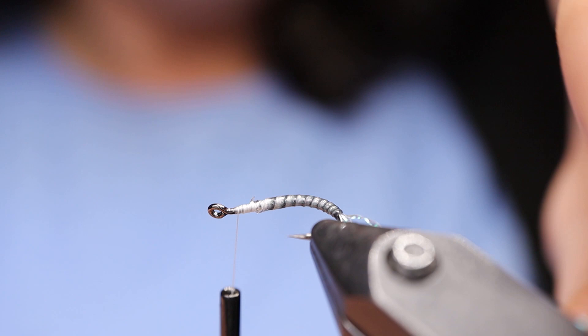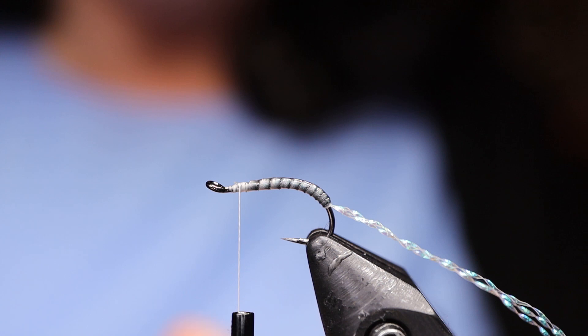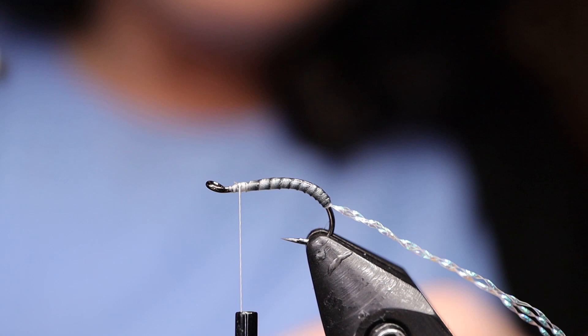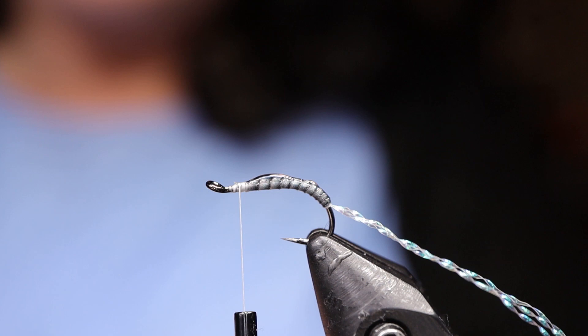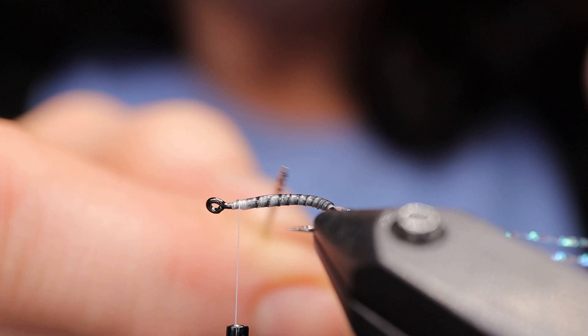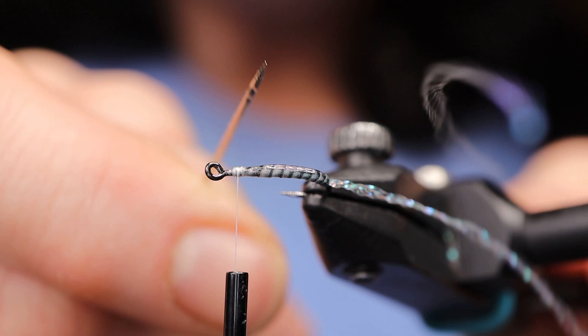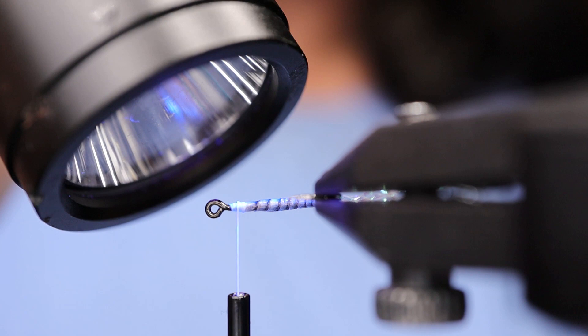Next, if you want, you can take a little bit of UV resin or head cement and apply it to your body just to make it a little bit stronger. Last year when I fished this fly I didn't put anything on it, but I'm just going to apply a drop of Gulf Thin Man here — might as well try and protect it, put all that hard work into it. Just a touch; I don't want it to really show. I'm just going to take my light and give it a quick cure. Gives it that nice UV shade.